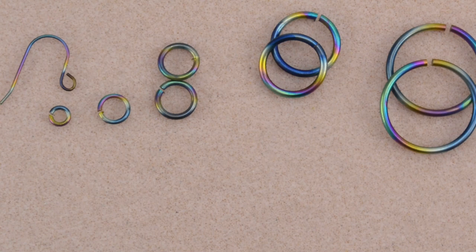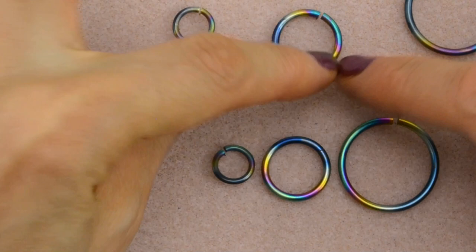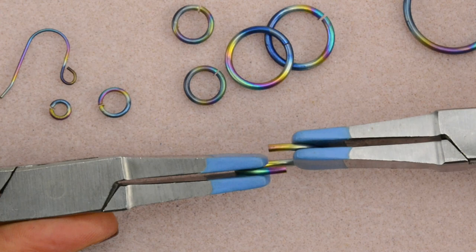To begin your earrings, we are first going to close three rings: an extra large, a large, and a medium — so one of each. The titanium rings that I'm using are tricky to get closed. What you want to do is make sure that your first movement is really to push the ends in toward each other as you overlap them.